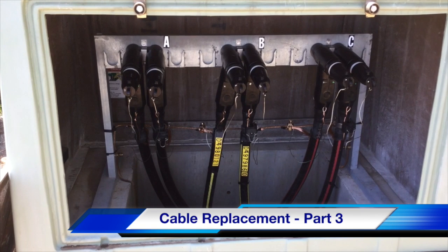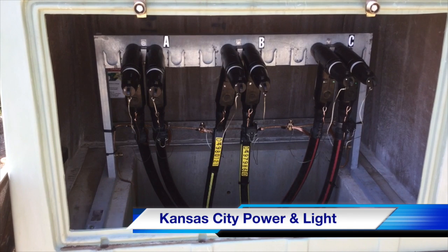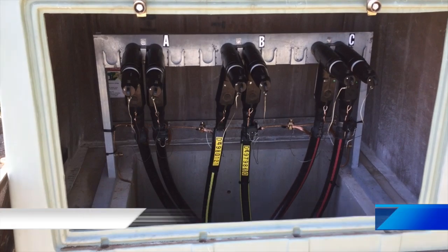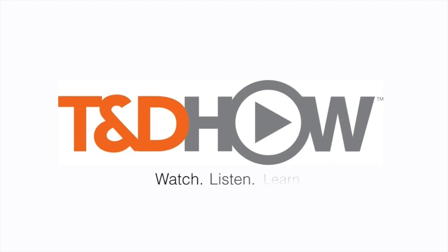This completes part three of our cable replacement video. The work was performed by Kansas City Power and Light, and this video was sponsored by Burns and McDonnell. I am Jim Ducart with TND Howe Videos. Thank you so much for watching.